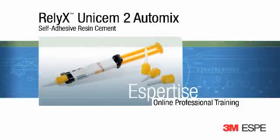3M RelyX Unicem 2 Automix is a dual curing self-adhesive resin cement supplied in an automix syringe. It is used for the adhesive cementation of indirect all-ceramic, composite, or metal restorations, and for posts and screws. When RelyX Unicem 2 Automix is used, bonding and conditioning of the tooth structure is not necessary.